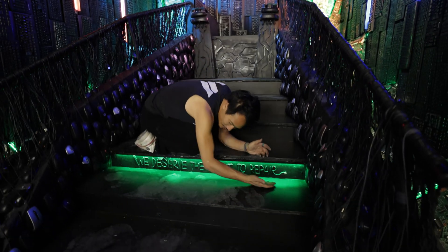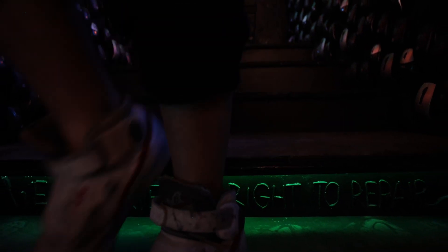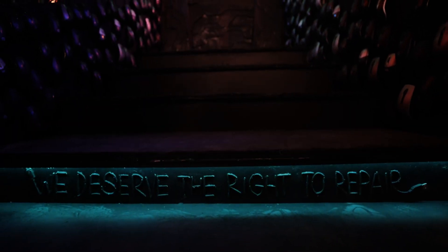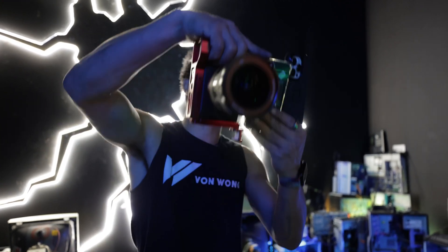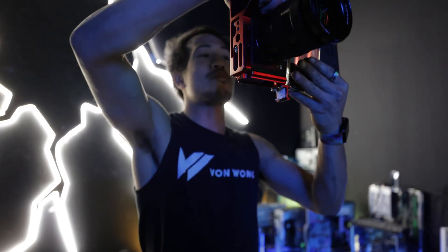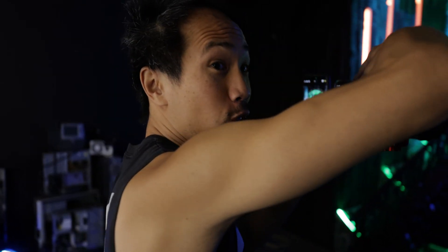My favorite Easter egg in the whole piece is of course our call to action, made from cables and gently illuminated with this tiny lip over here. The reason for paying attention to so much of the lighting is so that it works across different camera devices, so that everybody can now become a professional photographer.